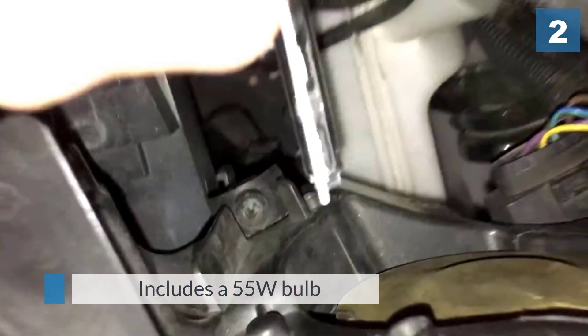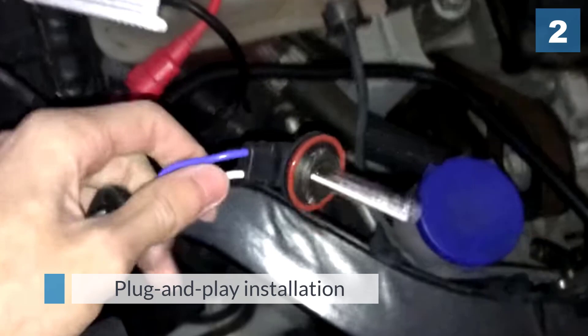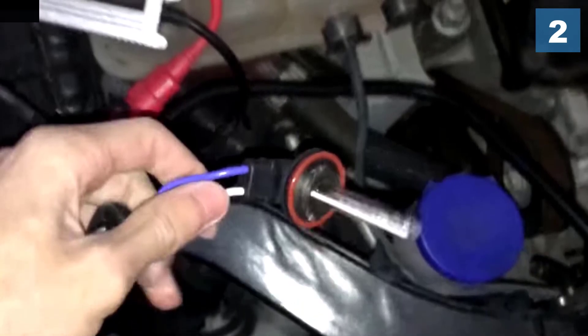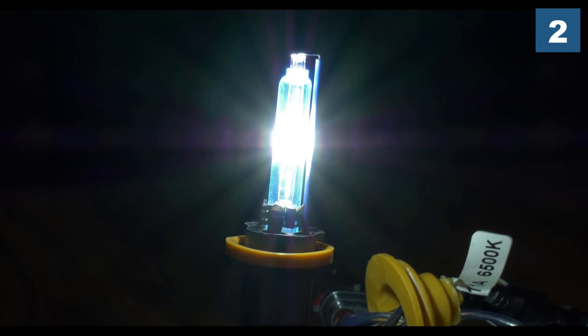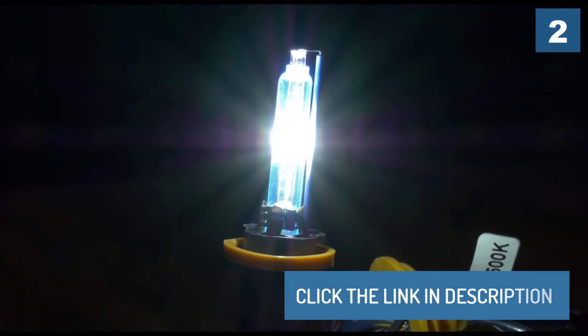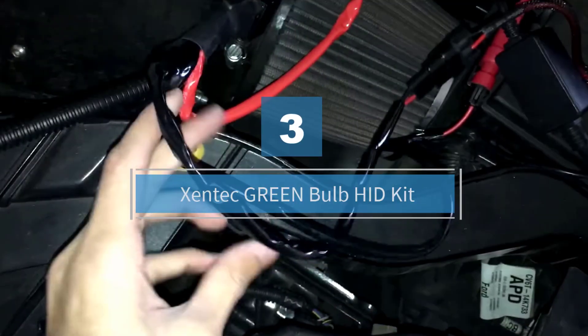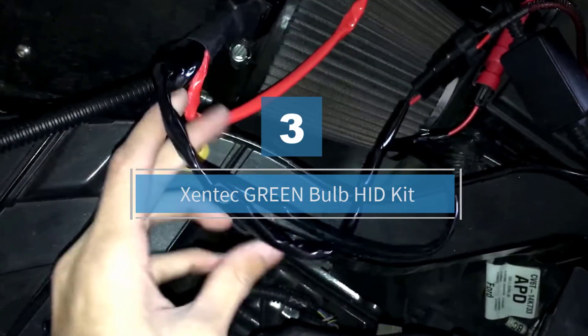Number three: the Zentech Green Bulb HID Kit.